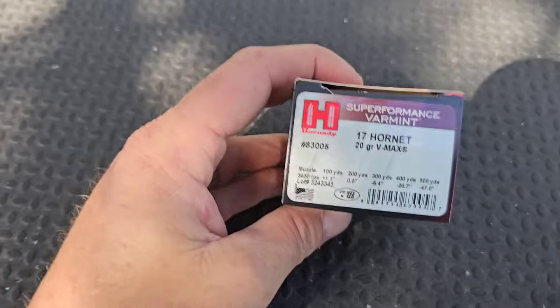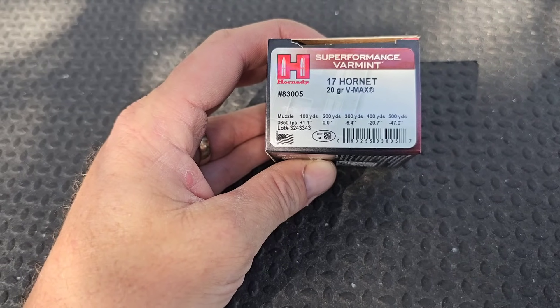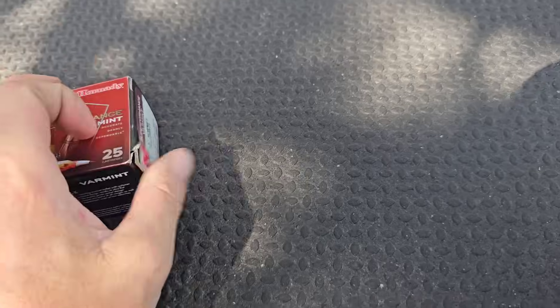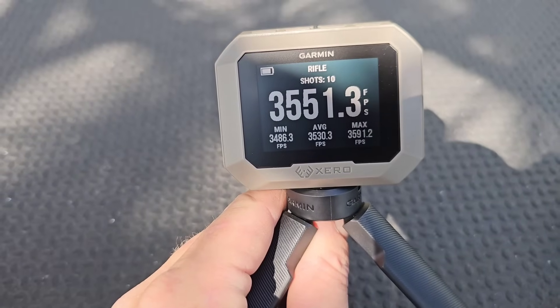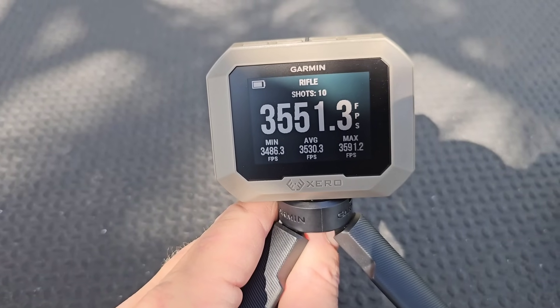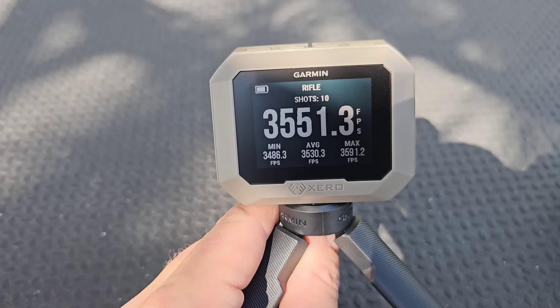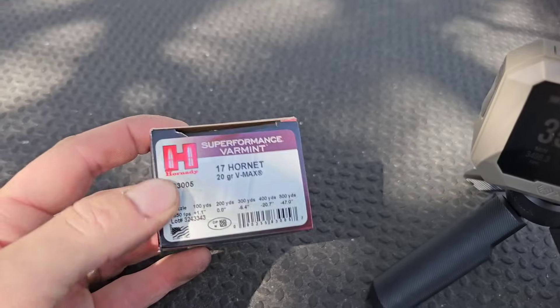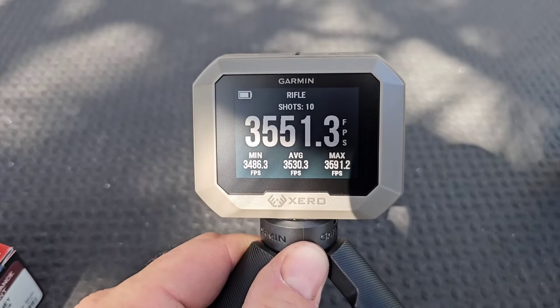Muzzle velocity check: the box says 3,650 fps. I shot 10 shots and the average was 3,530 fps — so that's 120 feet per second slower than advertised.